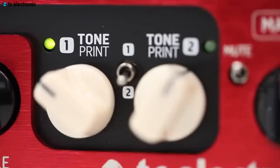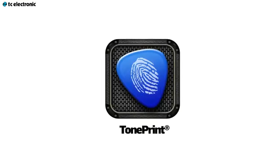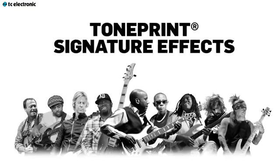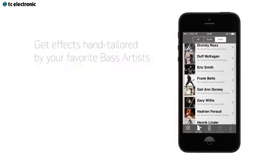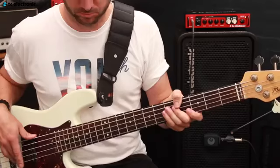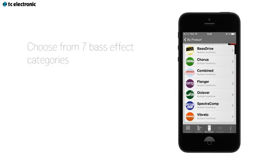With the BH800 you can flip between two TonePrints of your own choice. TonePrint is a signature effect made by some of the best bass players in the world, such as Nathan East, Victor Wooten, and Duff McKagan. The list goes on and it keeps getting longer. This amp sounds great right out of the box, and TonePrints give you the freedom to design your own amp.